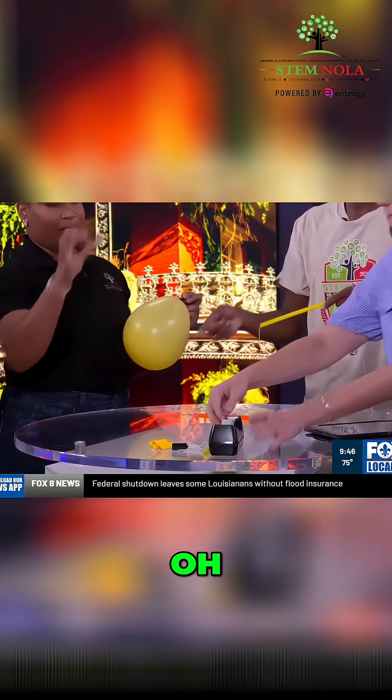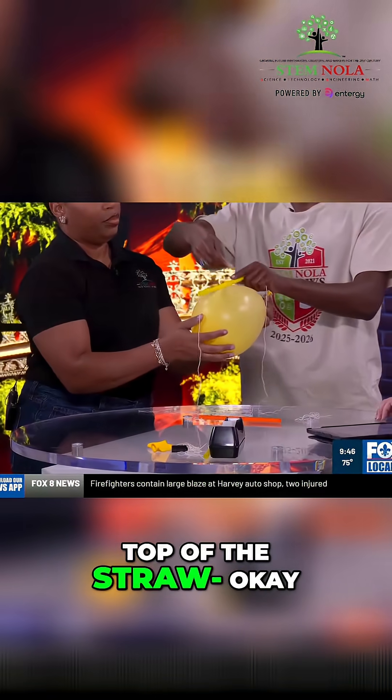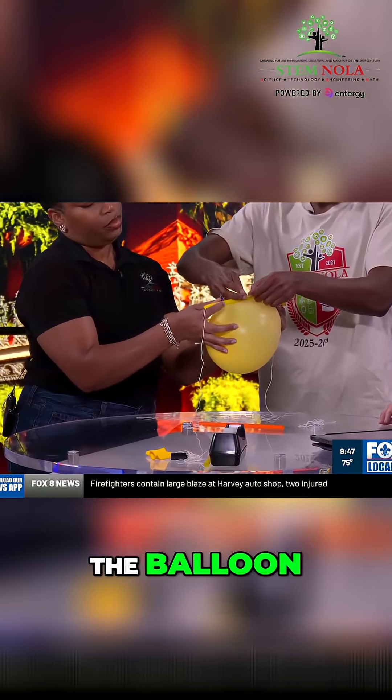Then get your piece of tape and put the tape on top of the straw and attach it to the balloon.